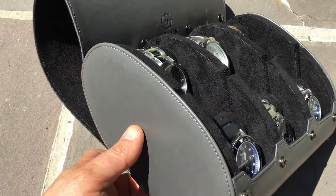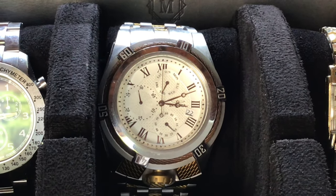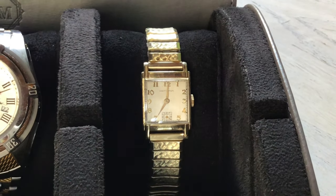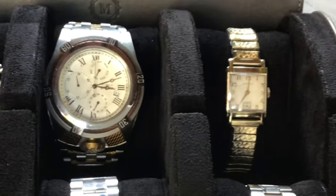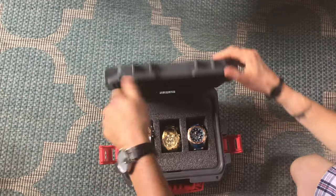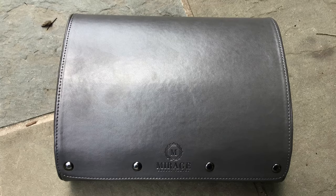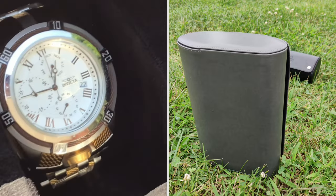The watch case measures nine and a half by seven and a half by four inches. This one is in gray. It fits enormous watches like this 53-millimeter Invicta Bolt Zeus and super tiny ones like this vintage 1941 Hamilton Berry, which measures in at 35 by 23 millimeters. So unless you have watches over 55 millimeters, there's no need to worry. This Mirage Luxury Travel case and all the rolls also fit flat and stationary.